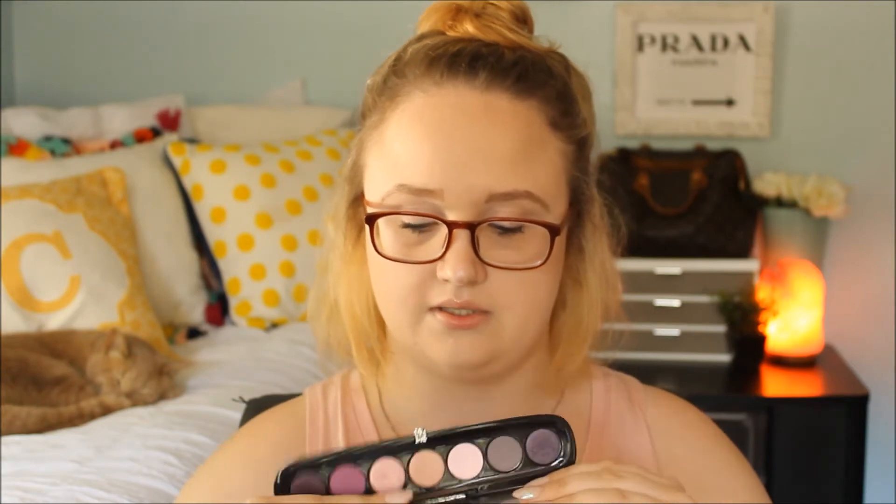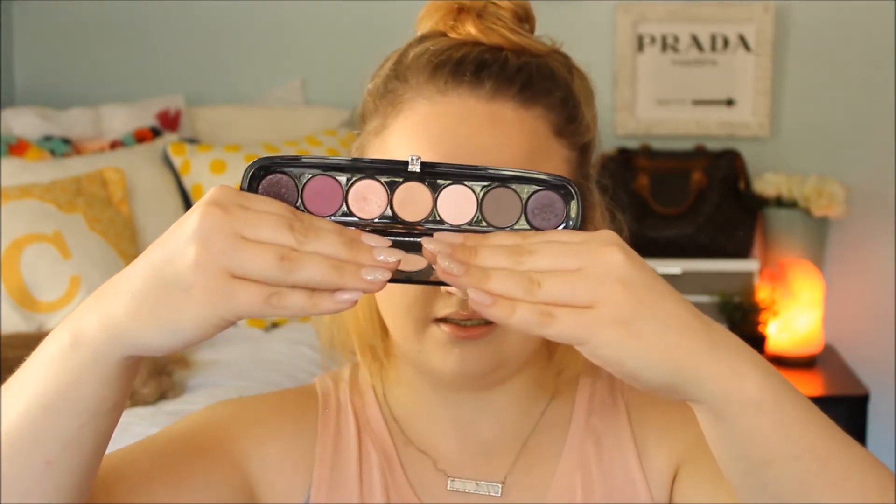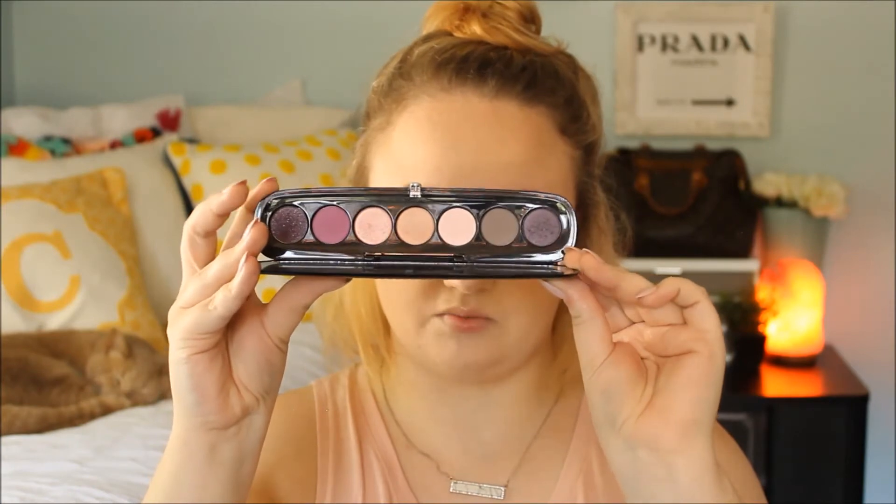This is again Marc Jacobs — I got this at Marshalls for $24. This is 201, The Tees, Style Icon No. 7. And this is what it looks like. My favorite color is purple, so I just love this palette so much.